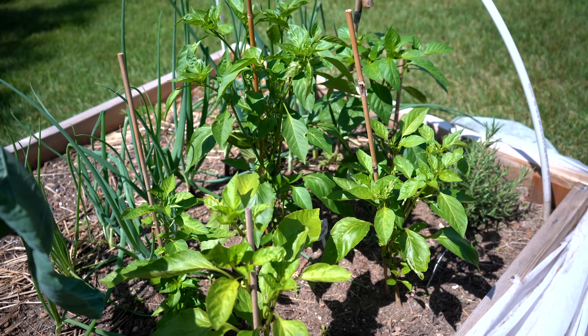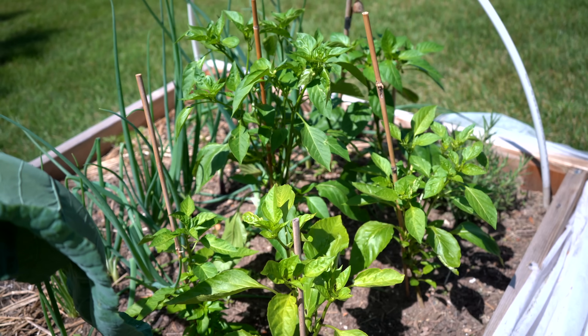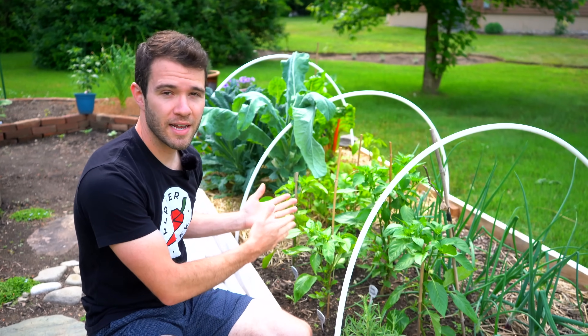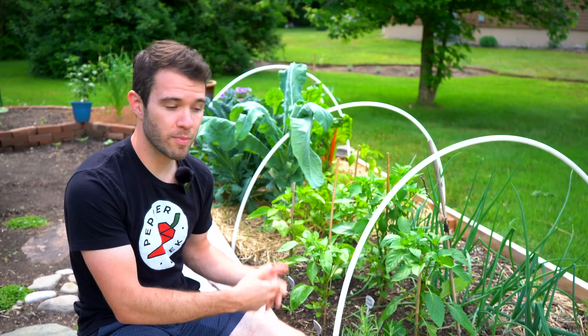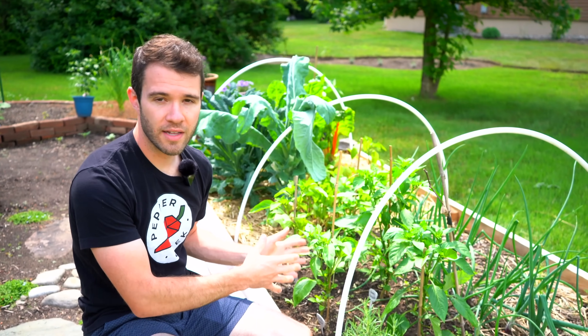I want to start by saying cross-pollination really is only going to affect you if you plan on saving the seeds from your peppers. Having your bell pepper planted next to a hot pepper will not result in that bell pepper being a spicy bell pepper, even if they do cross with each other in that same year.